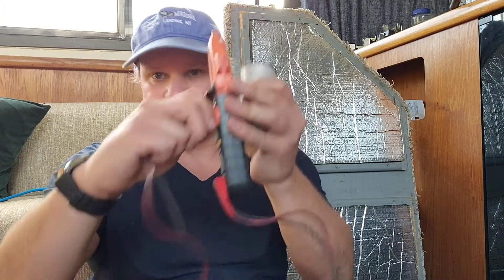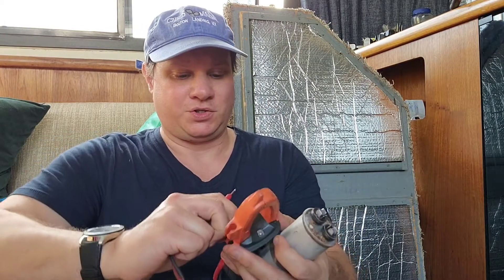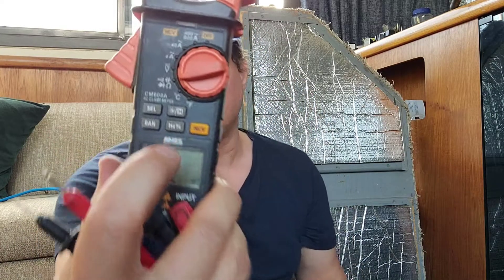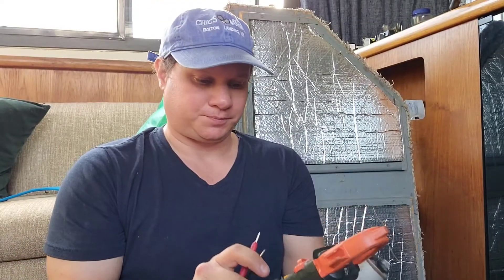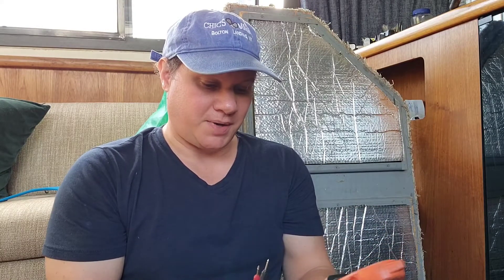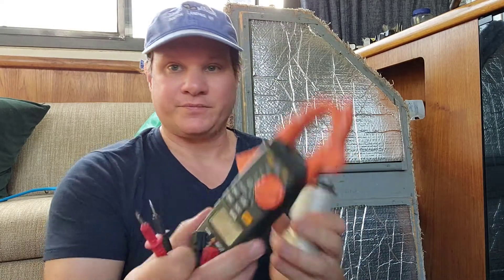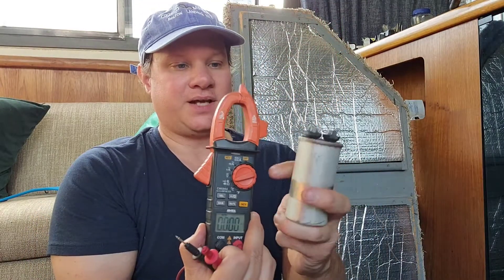We're going to check the capacitance with this multimeter — it actually has a capacitance setting on it. We're going to switch it all the way over. You can see there's a little capacitance option on that, so we're going to switch to capacitance. We'll hit Select, and there we go — now we get farads. It's set to do that and will auto-range.